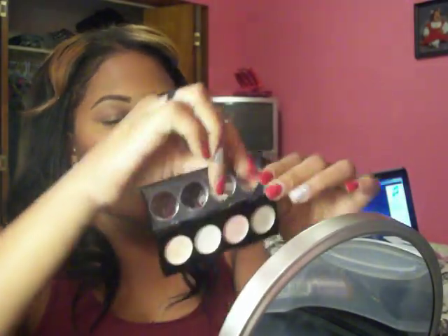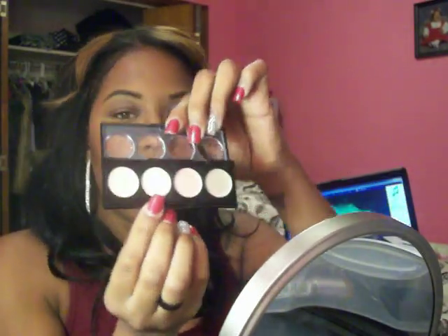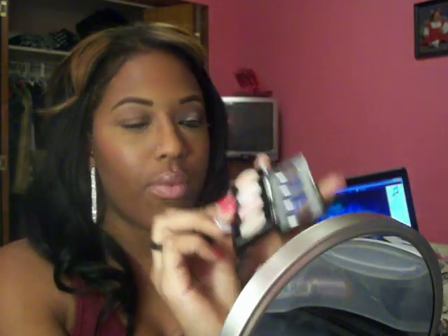I already applied my Too Faced Shadow Insurance. Now I'm just going to take a Revlon Cream Shadow palette - this is in Seashells - and I'm just going to be using this white right here, just as a base. I'm just placing that on the lid. This will make the colors pop.